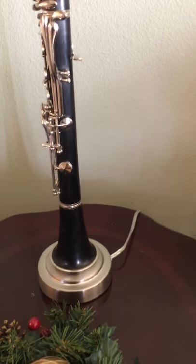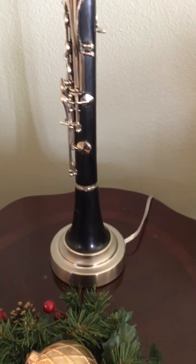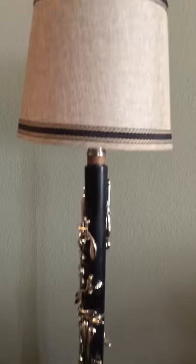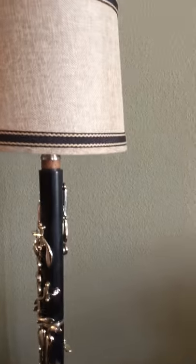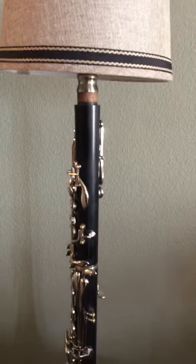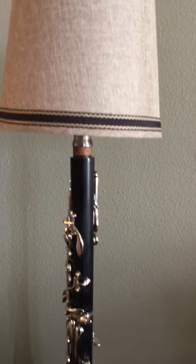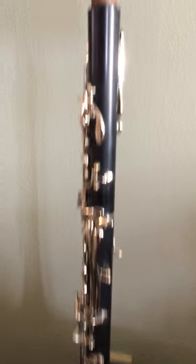Basically just took an old lamp from the store. To match colors, got a new rod — the rod that goes up the middle for the wire to go in. It won't work on most lamps because they're not that tall, so you're gonna have to get one that's 24 inches probably from the hardware store.